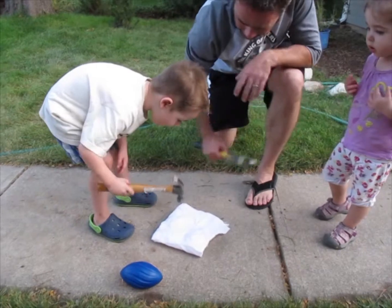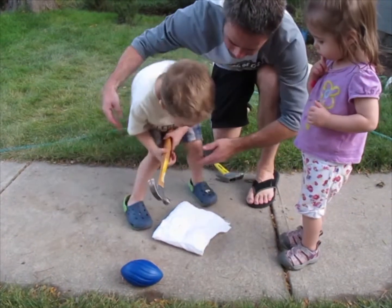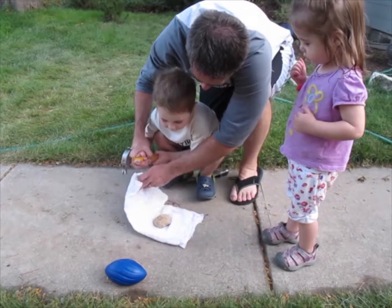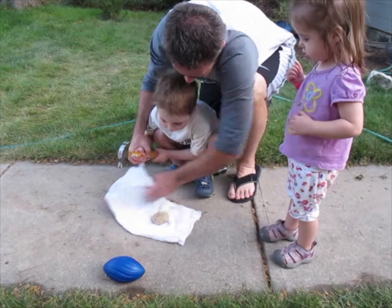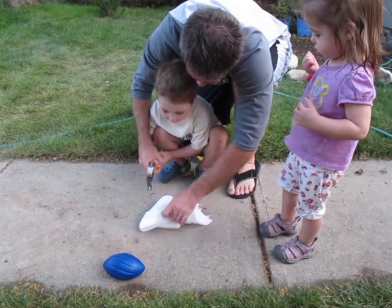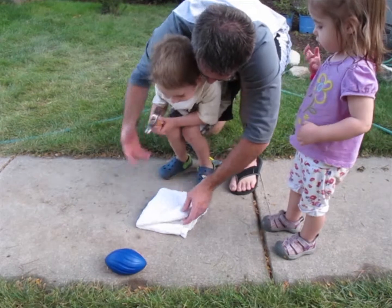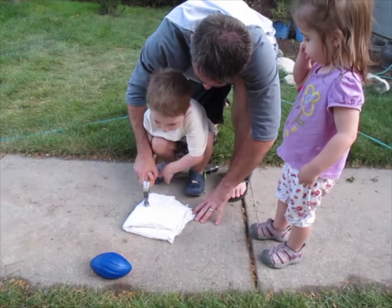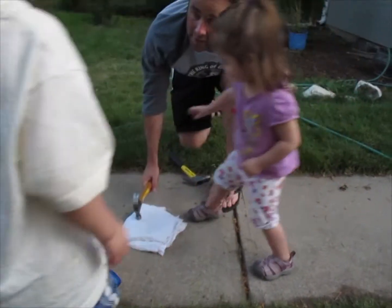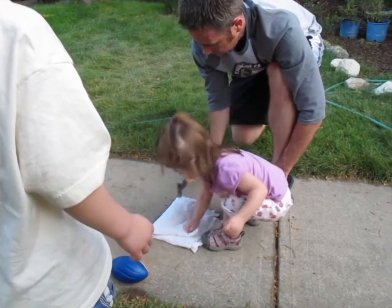Come over here, ready? One, two, three. It's coming apart slowly but surely. There's no candy inside, but what's inside is really cool. Are you ready buddy? I want you to go for it. It's awesome, I want to see what's inside. Can I please go, Amy? Can I please?